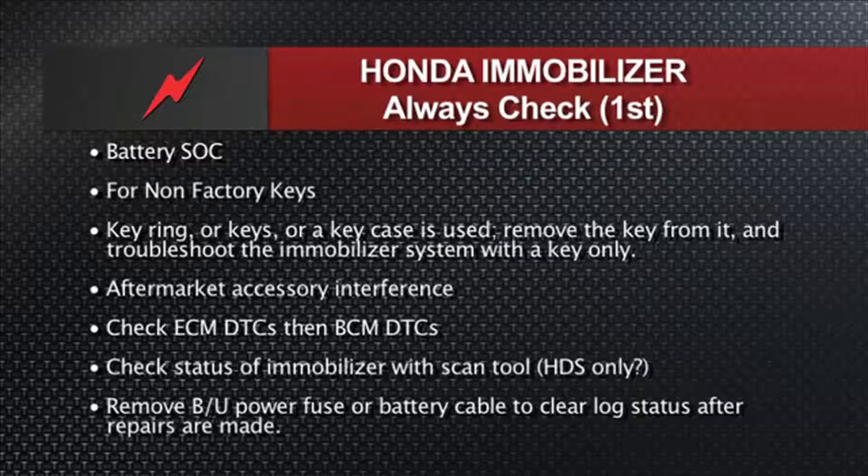A few last items on Honda immobilizer troubleshooting: always check the battery state of charge — these things are not going to work properly unless you have a good, fully charged battery. Look for non-factory keys, and also look for anything on the key ring that could cause interference with the RF transmission — both the signal exciting the transponder and the transponder reporting back to the transceiver in the immobilizer. If the key is in a case, remove it from the case and try it with just a plain key — no ring, no accessories, no gadgets.